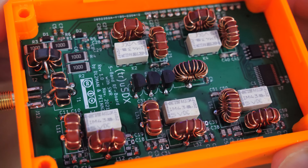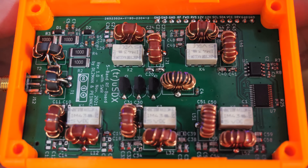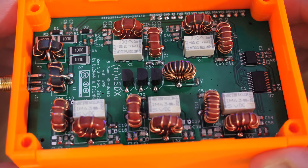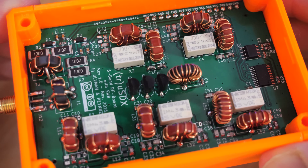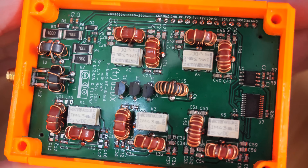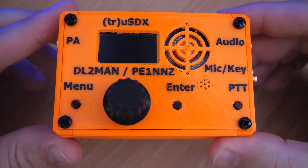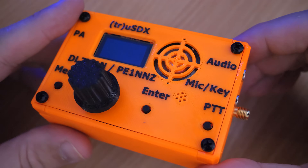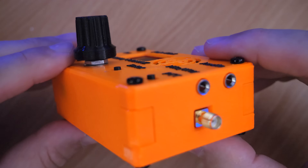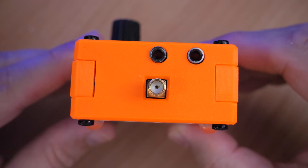This little radio will bring smiles to your face when you're out portable using it. I may do more videos on this radio while using it portable — maybe in a field with a wire antenna flung up in a tree. Let me know if you'd like to see those videos. Links in the description show where to officially purchase it. You'll need to provide your callsign and choice of case color. If you purchase the kit, you'll need to burn your own bootloader and firmware once built.